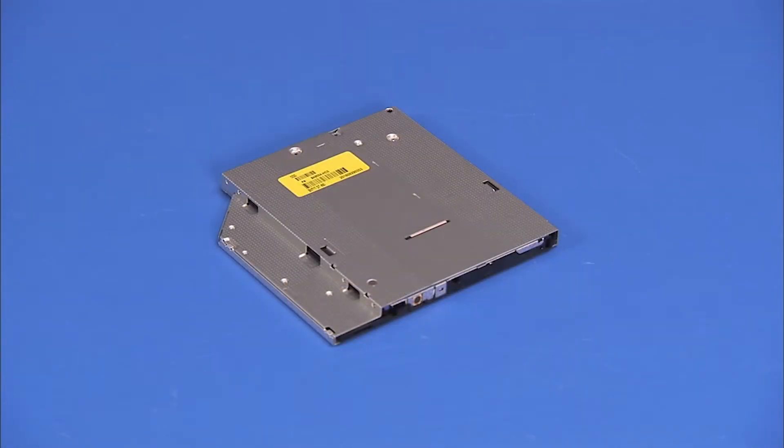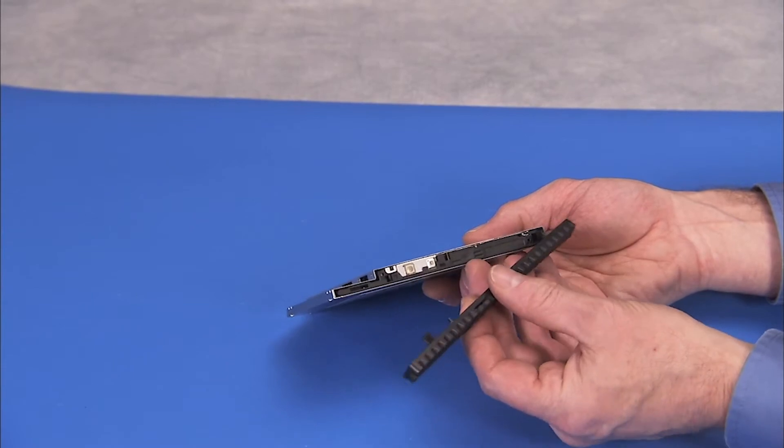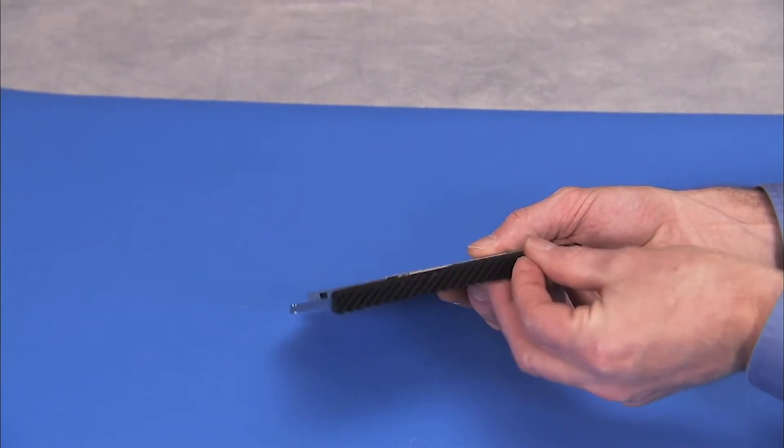To install a new optical drive, press the old optical drive bezel onto the optical drive until the tabs are secured.